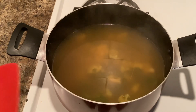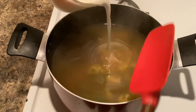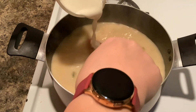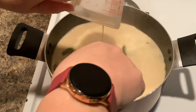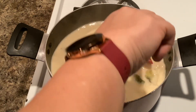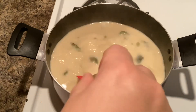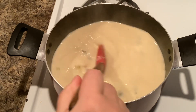Now that our broccoli is tender, we're going to go to our next step, which is to pour in one cup of heavy cream. Mix that together, then stir and cook that for five minutes until it is thick.